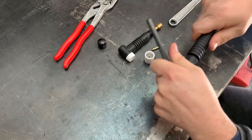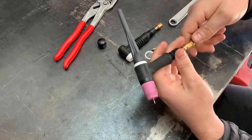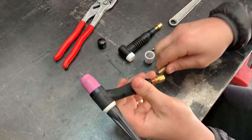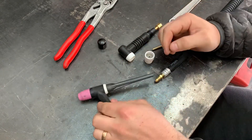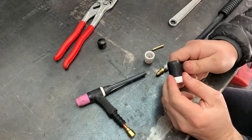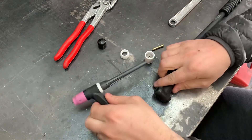You just pull the handle back - I already loosened this a little - unscrew the fitting, just like that, and now we can swap out our TIG torch consumables.